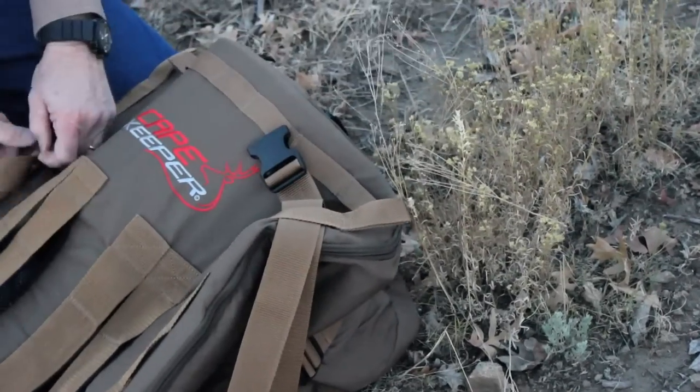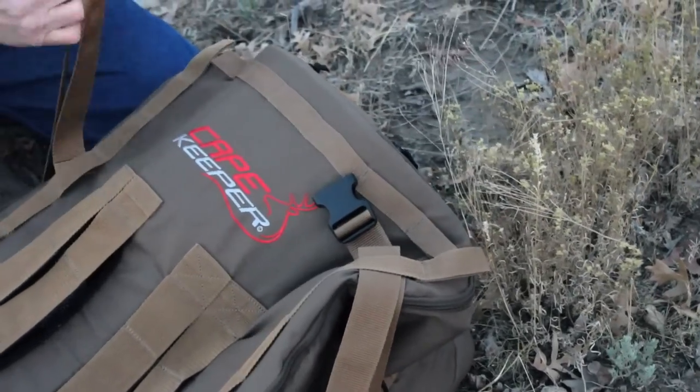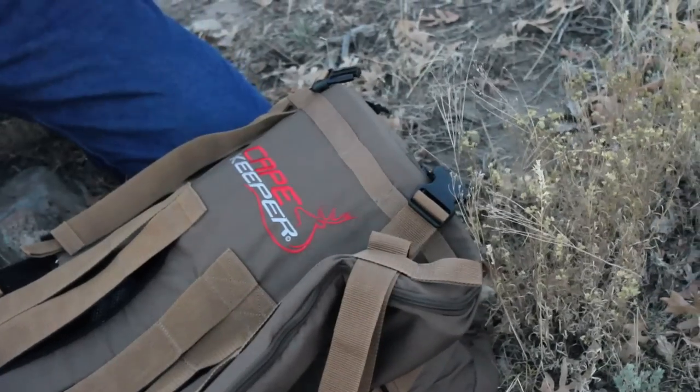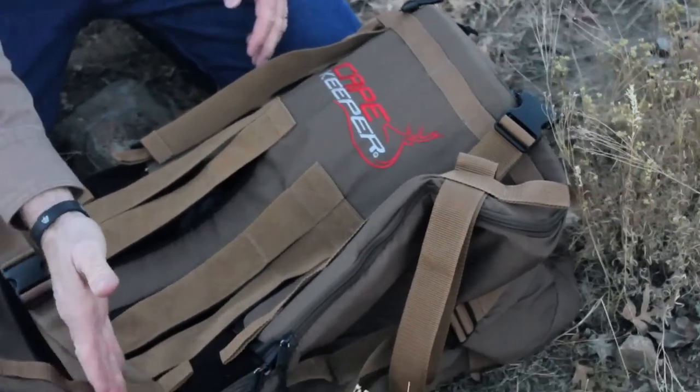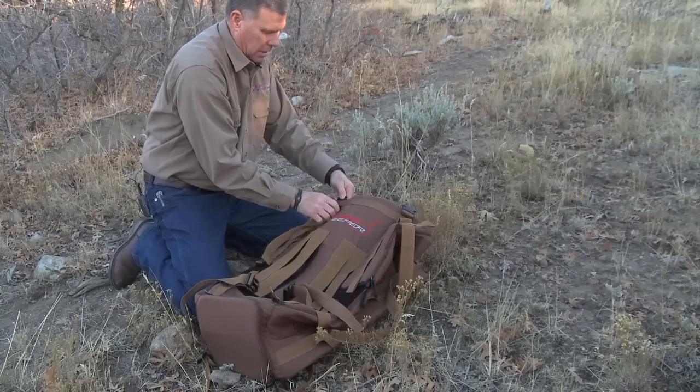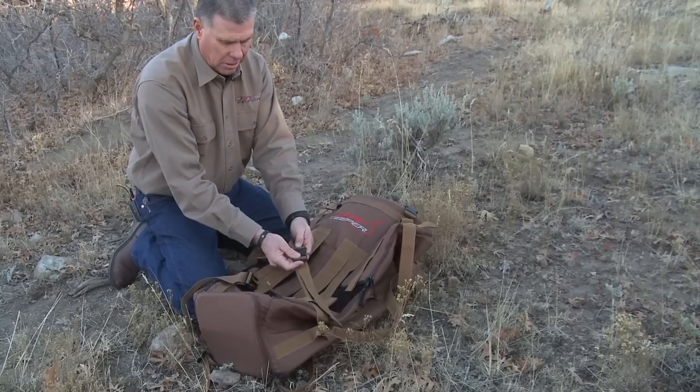You can come up here with that buckle, lengthen it out and snap it up around something up there. You can criss-cross it, you can hook this one to this one — it just doesn't matter. Whatever the animal needs, you can do it.